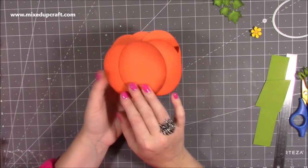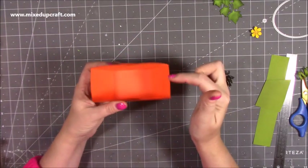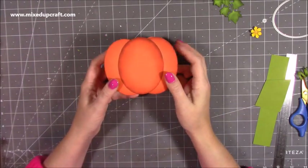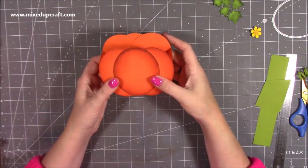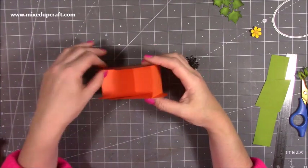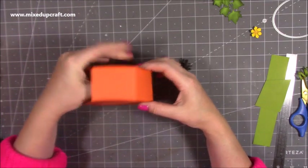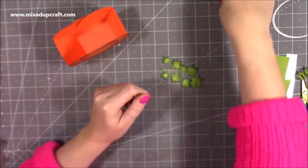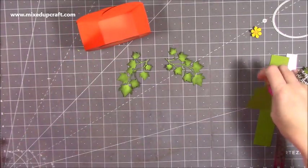There you go — you have your little pumpkin holder! I think it's so cute. You could put a handle on this to turn them into little gift bags. I know lots of you make things for grandchildren, so I think they'd be quite cute as a little bag as well — maybe for a Halloween birthday party as little party bags for people to take.